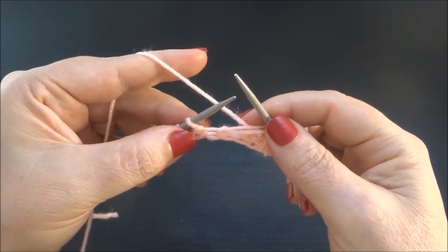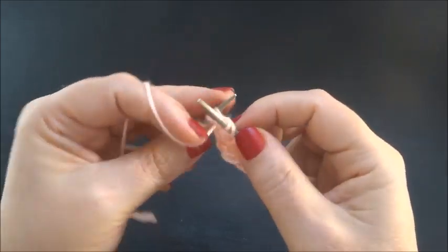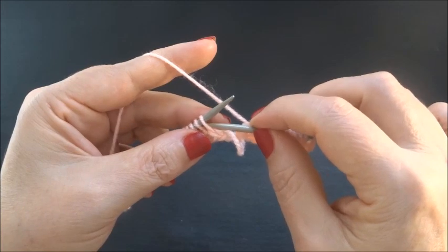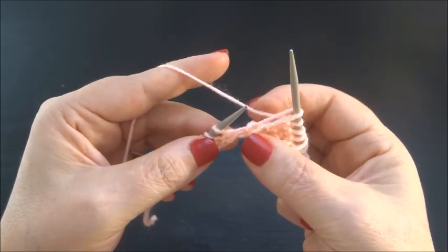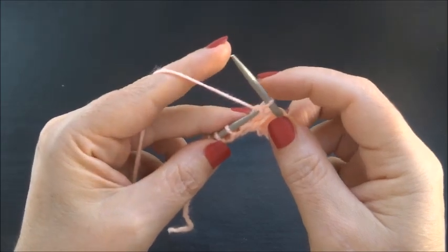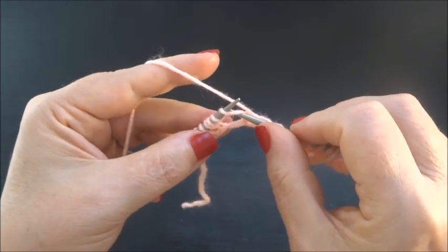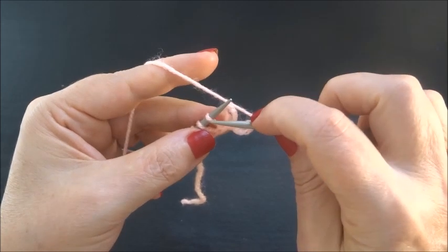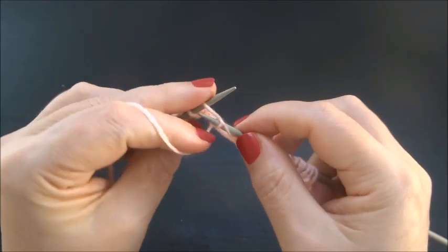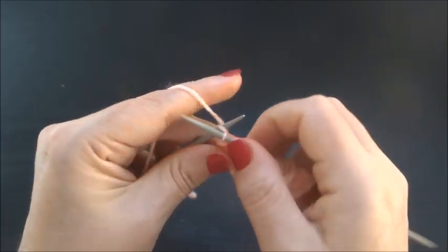This is the pattern in row 2. Again, purl 3 stitches — 1, 2, 3 — unravel the yarn overs, yarn on the back side of the work, slip 1 stitch to your right needle — again a long stitch. Repeat until the end of the row: purl 3, unravel yarn overs, yarn on back side, slip 1 stitch. Finish the row with 3 purl stitches — 1, 2, 3 — and knit the edge stitch.